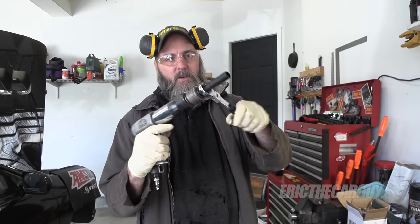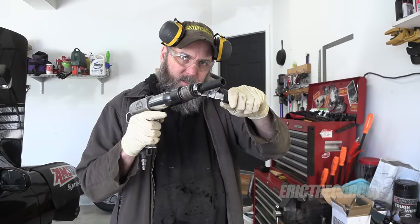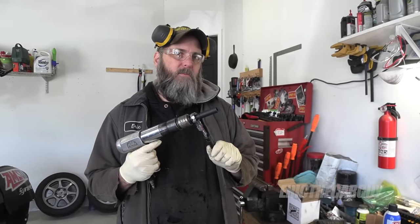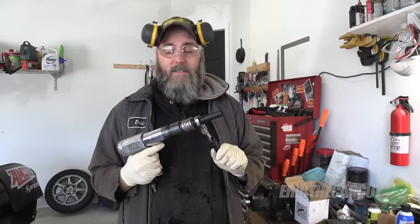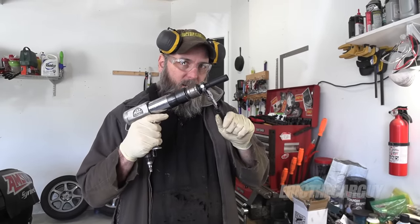It goes onto your air hammer like this. And instead of applying a twisting force, this is gonna apply a hammering force. And between this and hopefully some penetrating oil, I'm gonna be able to knock that bolt loose from the inside of that bushing. Otherwise, I'm faced with cutting things on the ground, which I'm really not into. But I'm hoping that this shocking motion and the penetrating oil helps knock things loose enough for me to get those bolts out. And then I can get the rest of the suspension out.